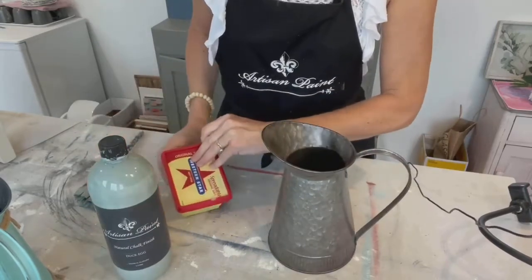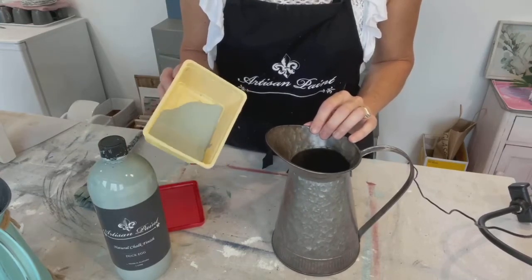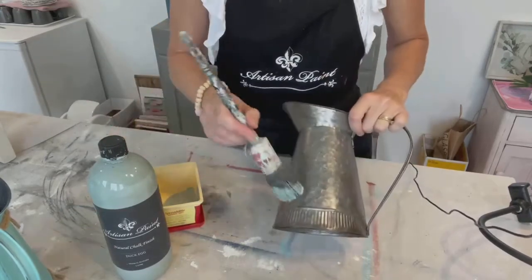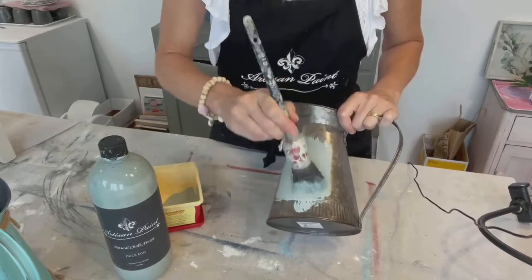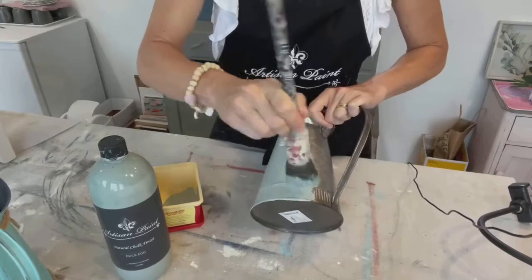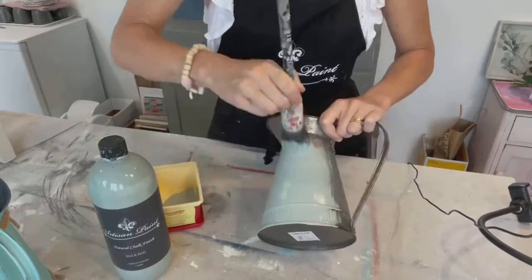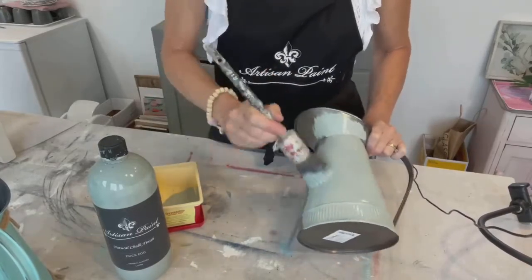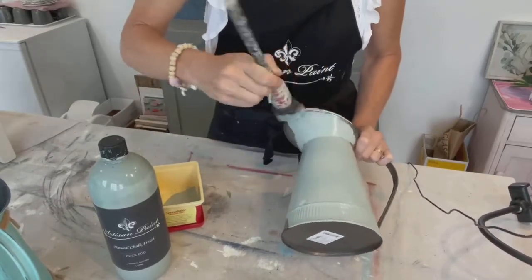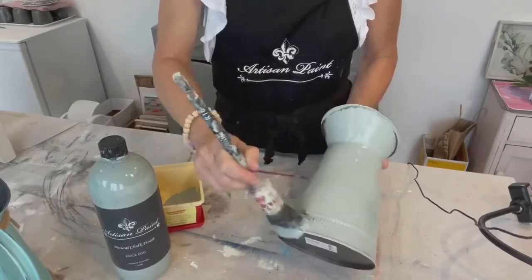I'll probably need two coats of paint. The first coat I just use neat, really nice thick consistency. It goes on as you can see like really quite thick. Sometimes you can get away with just one coat because this Artisan brand is so thick. I normally do one coat, leave to dry, and if I can still see tin peeking through or I can see my brush marks when it's fully dry then I do a second coat.